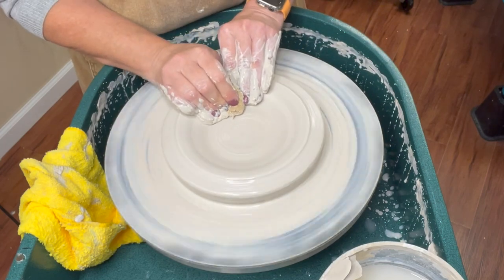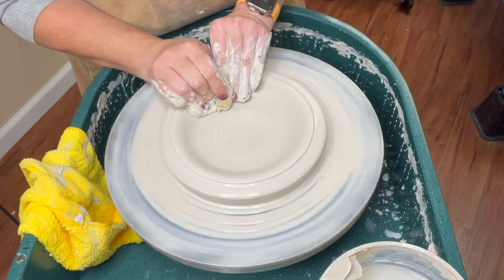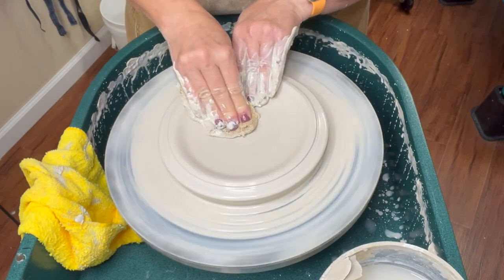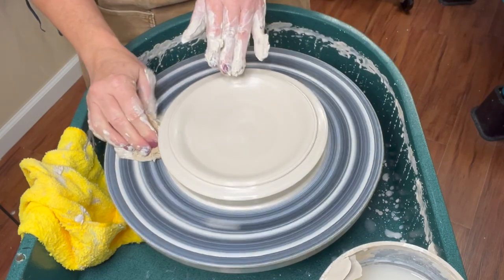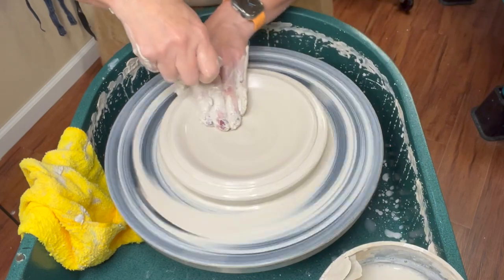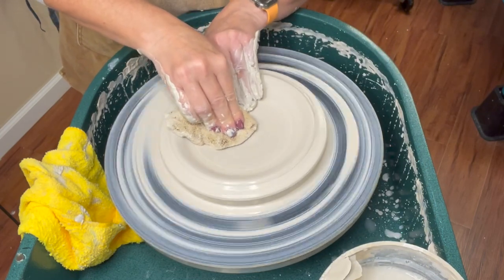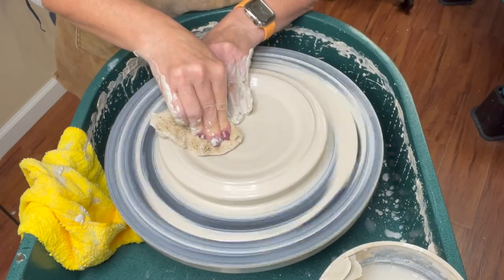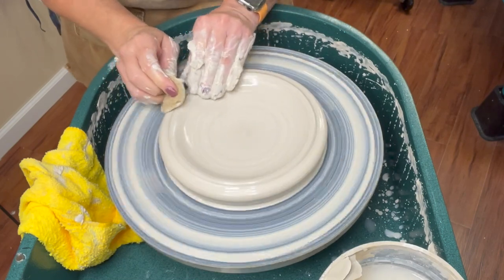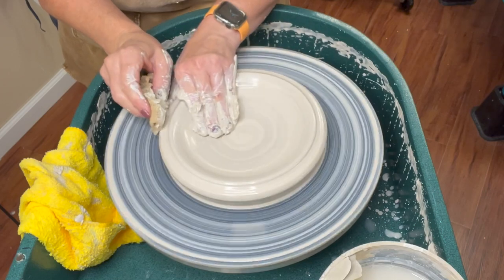The feet on plates don't necessarily have to be trimmed. But for my students, my requirement is that they need to turn in a plate that has a trimmed foot, because I want them to understand it. Certainly it's possible to make plates without trimmed feet. So now I have a scooped interior, and now I'm going to take this rim that I have out here.